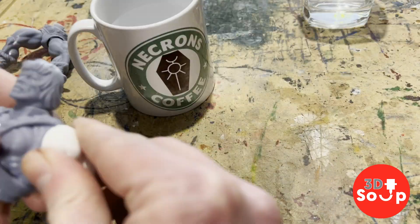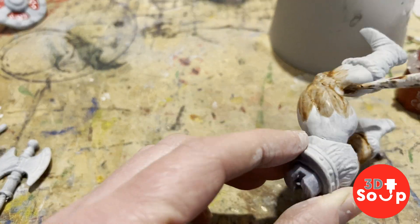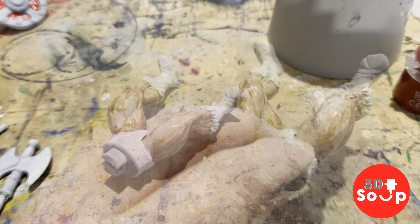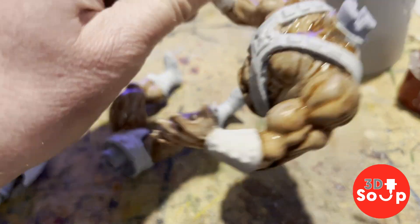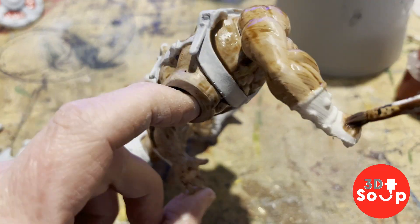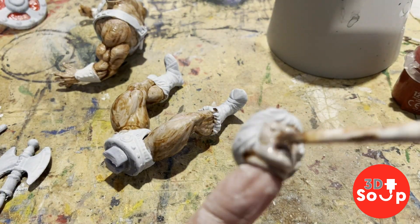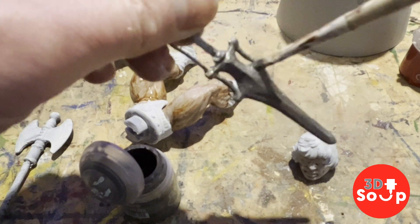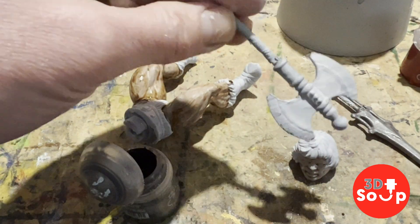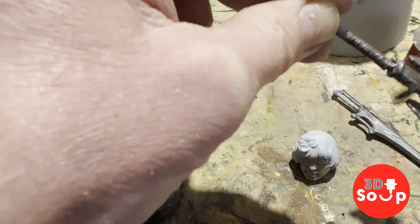Those arms popped on straight away with no issue whatsoever. With him fully assembled, let's give him a paint. I'm starting out with some contrast paints on his skin — I believe this is Gulliman Flesh — just getting in there on the edges, adding on his arms, around his neck, and on his back. Then we're going to put some Lead Belcher on his sword, a nice dark silver which makes it look like a nice lead colour, and also on the battle axe. Nice and shiny.